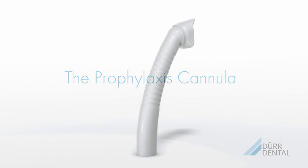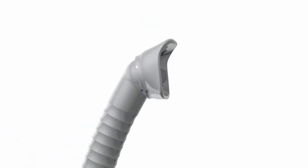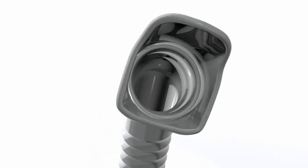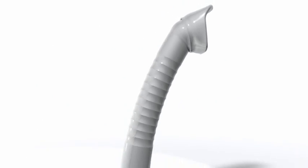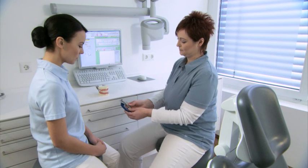The ergonomically designed Prophylaxis cannula, with non-slip surface, is equipped with a unique protective shield. The protective shield can be rotated and set to the desired angle, thus enabling very effective aspiration of aerosol.